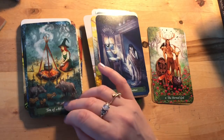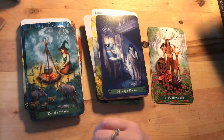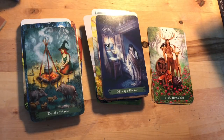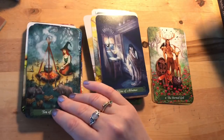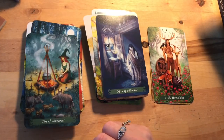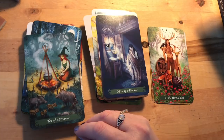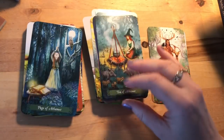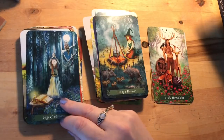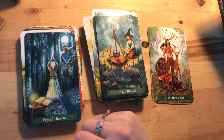Ten of Athames: it is finished, you can move on, but it's a sad card. Then the Page of Athames — wow, she looks like she's going to do some serious stuff. Look at that owl perching there, watching her or watching us — as if saying 'don't you dare do anything to her.' She's finding her way with her spell book there.